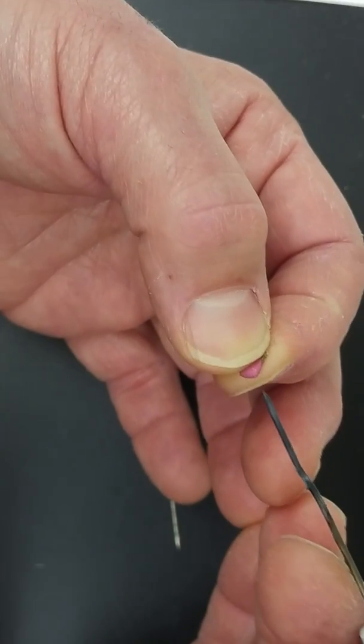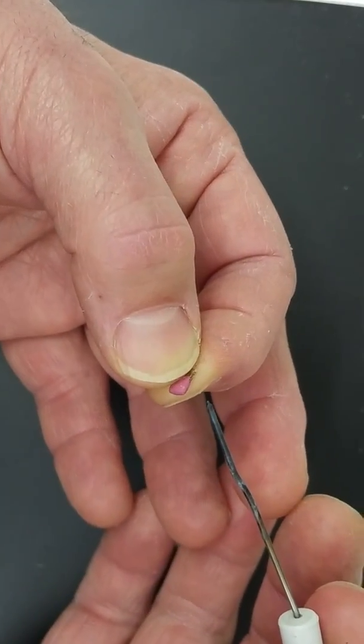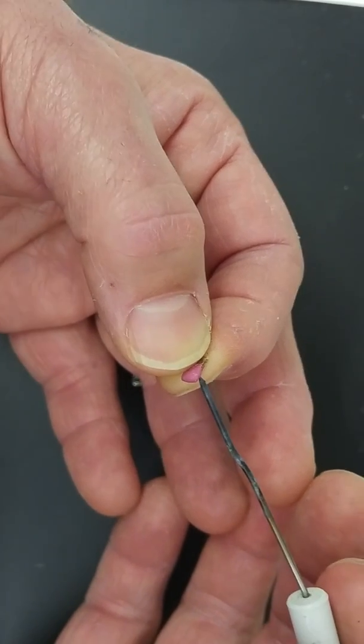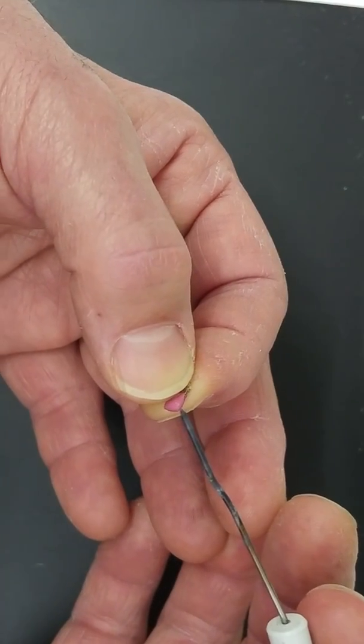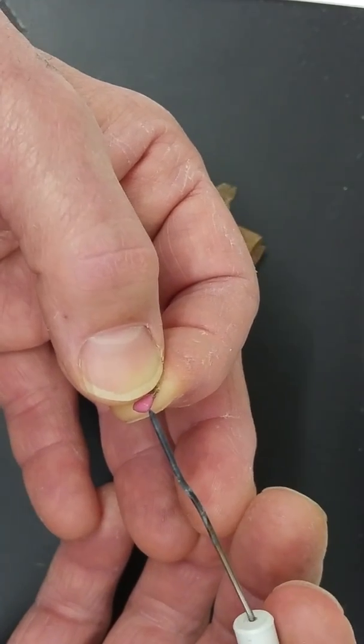Now there might be one or two students in this class that don't particularly want a finger infection. So if you're uninterested in the finger infection, I have a different technique to successfully get the match on the pin head. Though for the life of me I can't see why you might not want a finger infection. So I'll show you the next step.